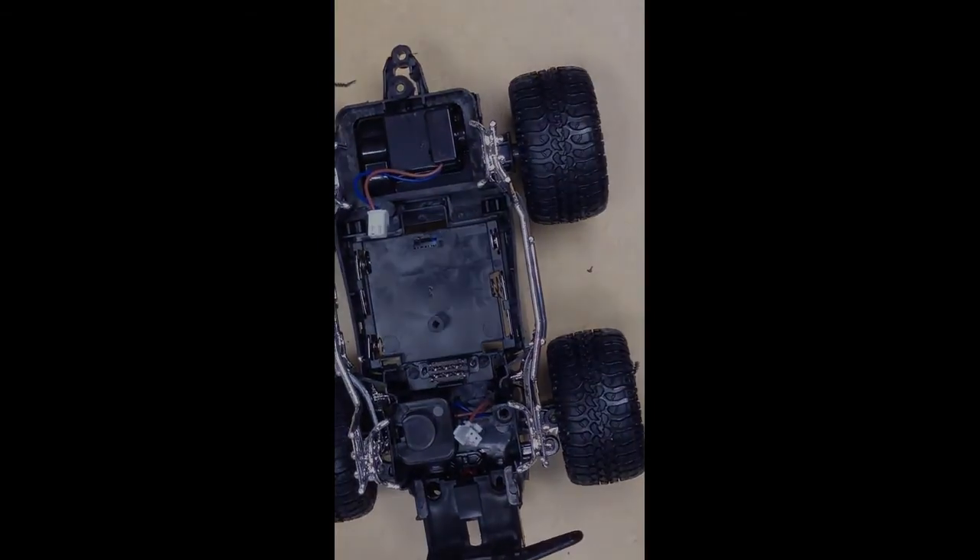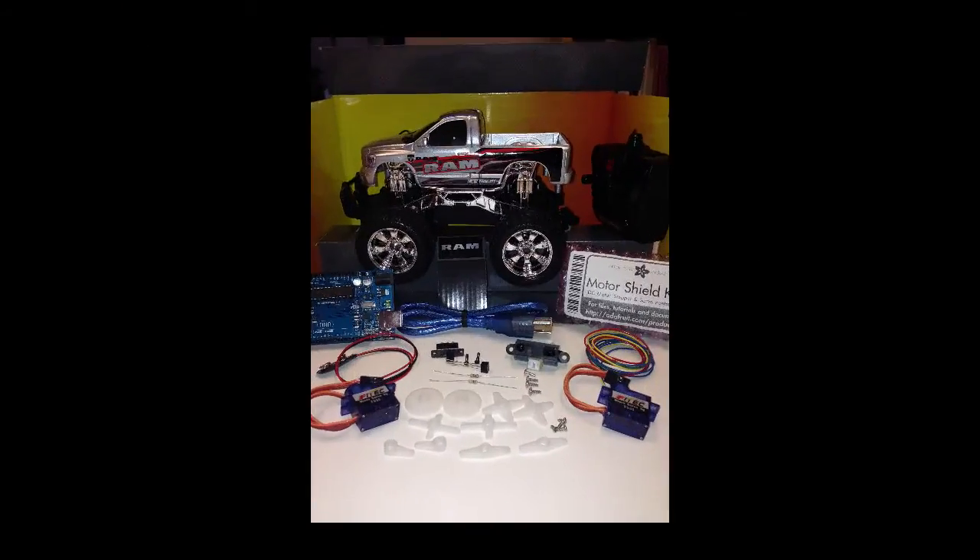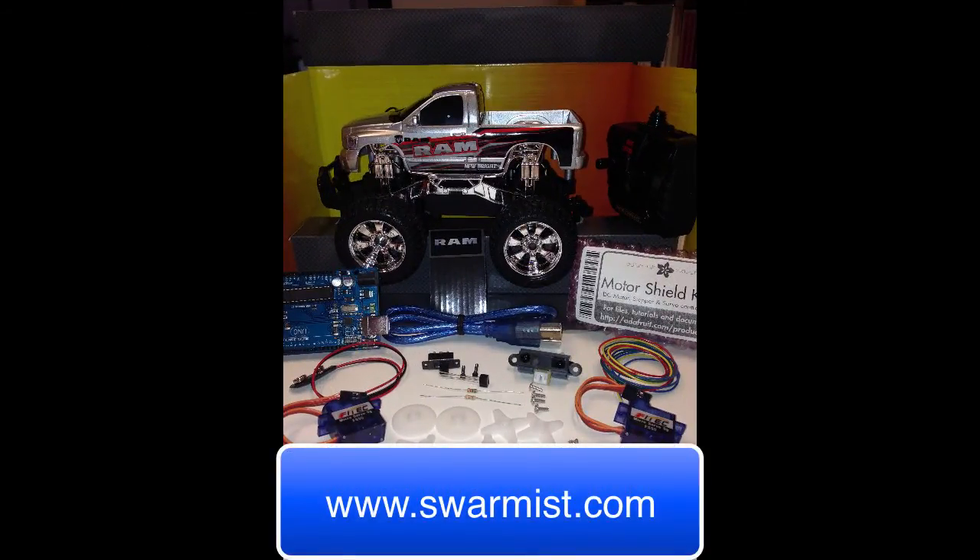In the next video we'll install the line sensor, the distance sensor, and the leads for the battery. Then we'll have all our mechanical work done and we'll be ready to start wiring the car together. If you want to get a kit that has all the parts in it, you can find it at Swarmus.com. We look forward to working with you on the next video.